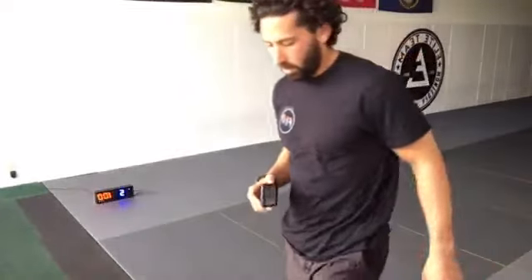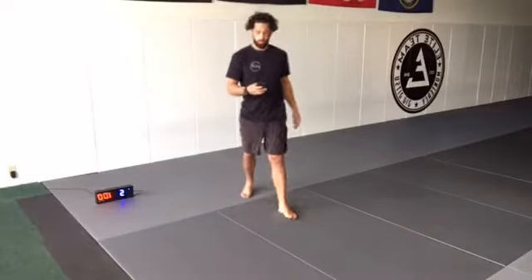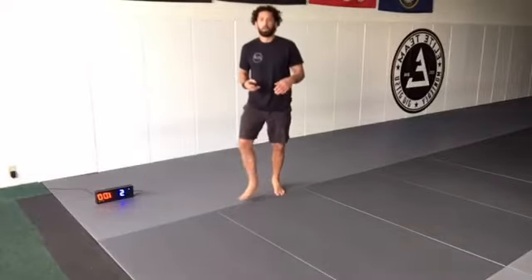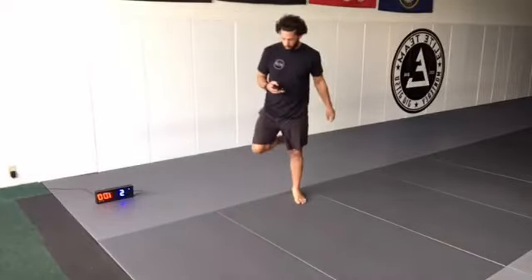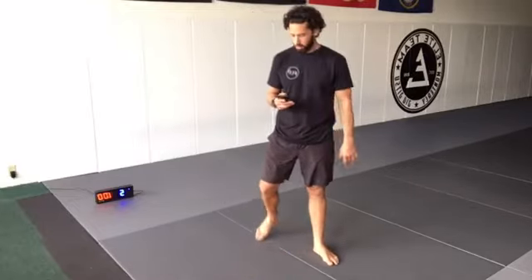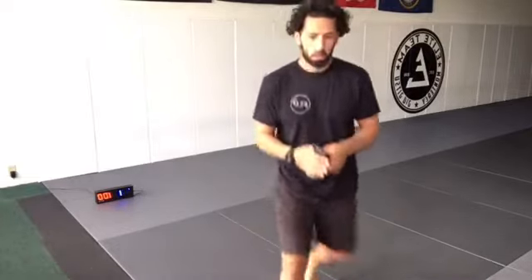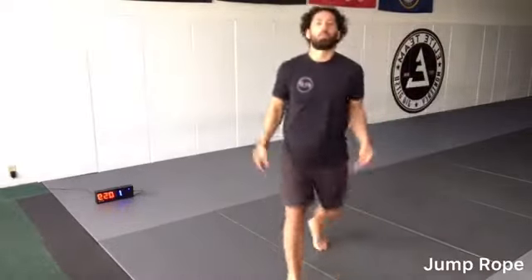What's up guys? 30 minutes. Let's get going. I hope everyone's having a good day. Let's get started with the jump rope.